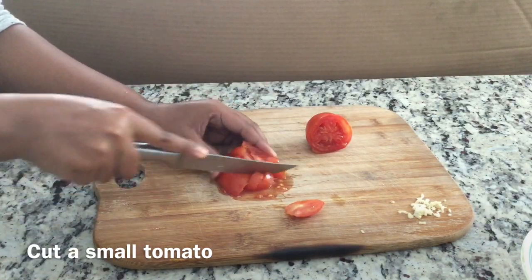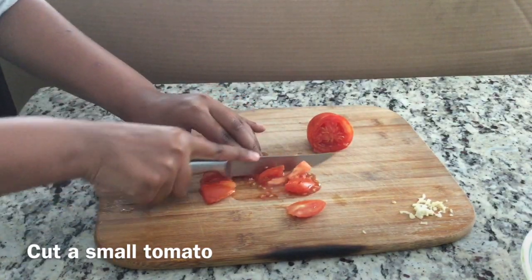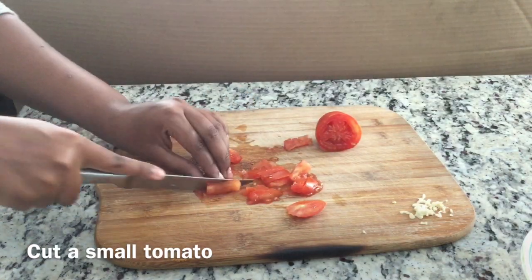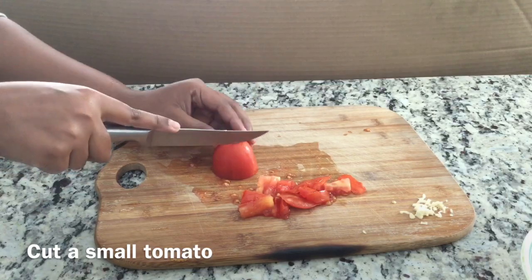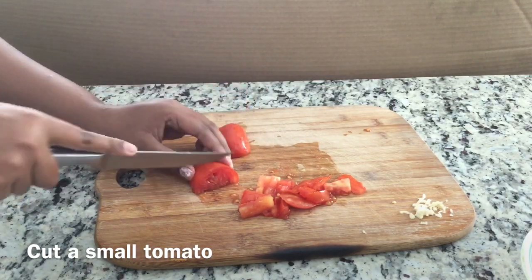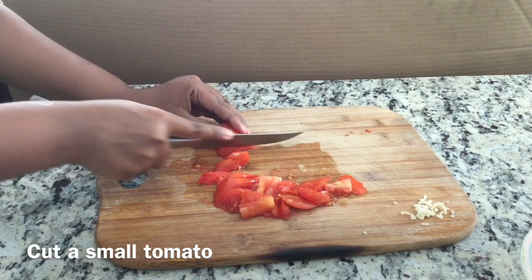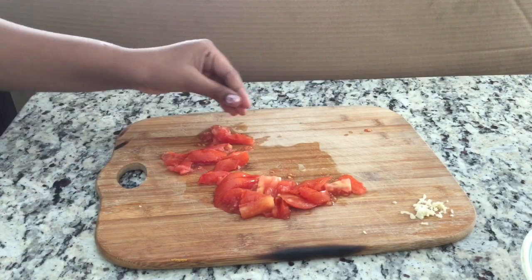You only want to use half a tomato because one whole big tomato is going to be way too much. You can either cut strips like I am doing, or you can dice the tomato — it's completely up to you. Don't worry if you get the juice onto your board because you will be putting the juice back into the guacamole mixture at the end.